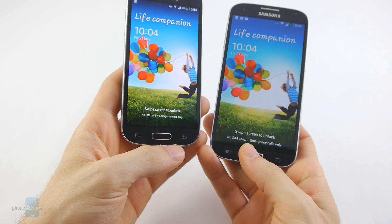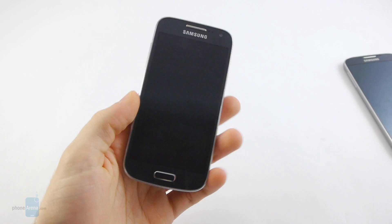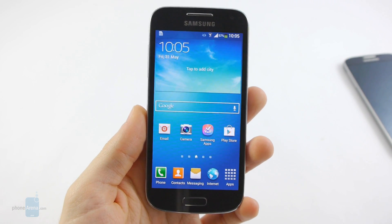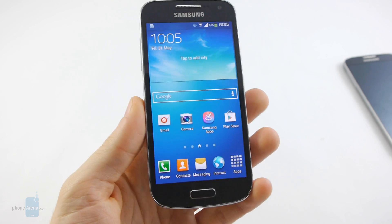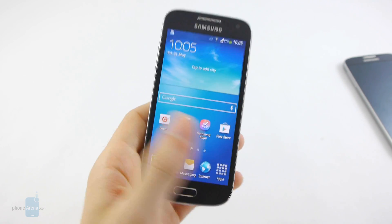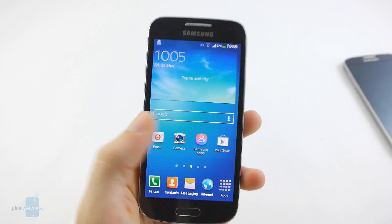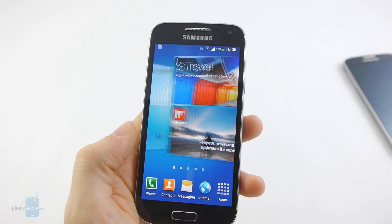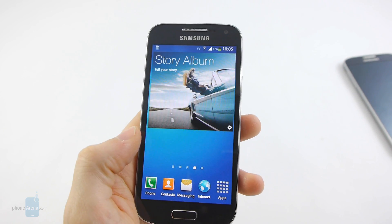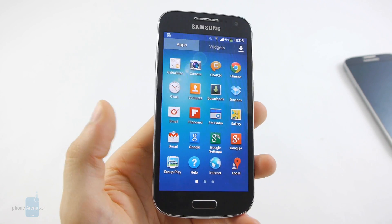On the front we have the same button layout with the physical home button in the center and the menu and back capacitive keys. Software-wise, the Galaxy S4 Mini has Android 4.2.2, and on top of it we have Samsung's TouchWiz user interface in its latest version.